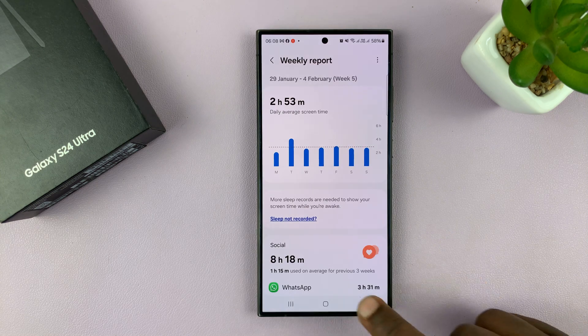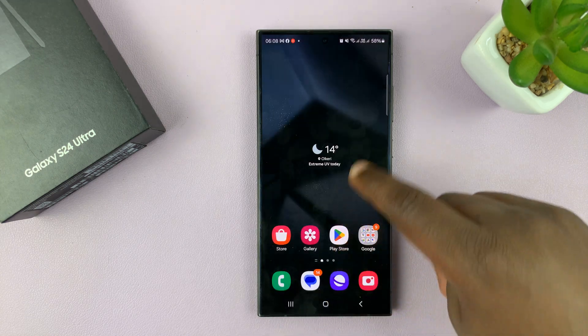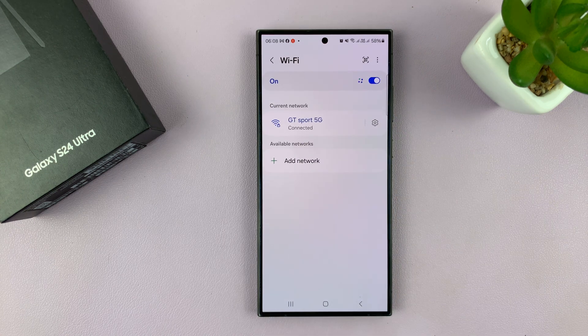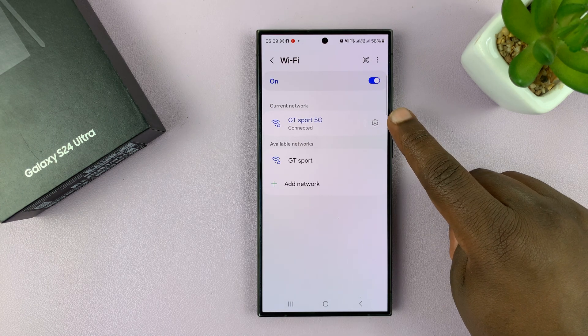You can fix that by going to Settings. On Settings, go to Connections, then go to Wi-Fi, and tap on the settings of the Wi-Fi network you're currently connected to.